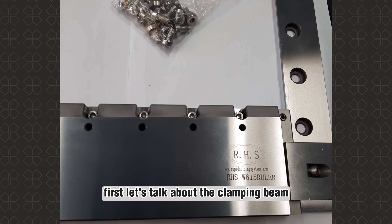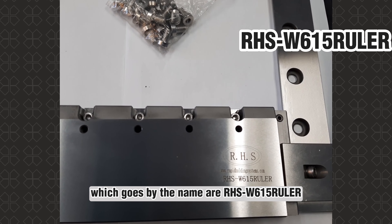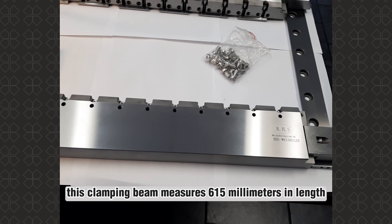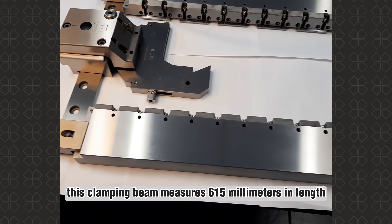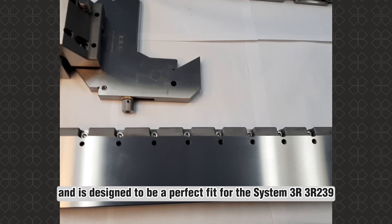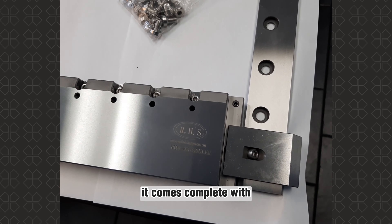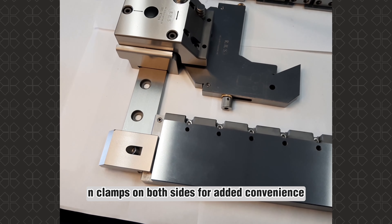First, let's talk about the clamping beam which goes by the name our HSW615 ruler. This clamping beam measures 615 millimeters in length and is designed to be a perfect fit for the System 303 R239. It comes complete with clamps on both sides for added convenience.